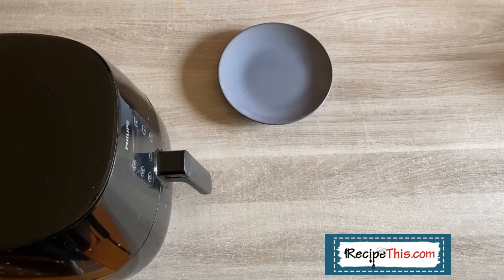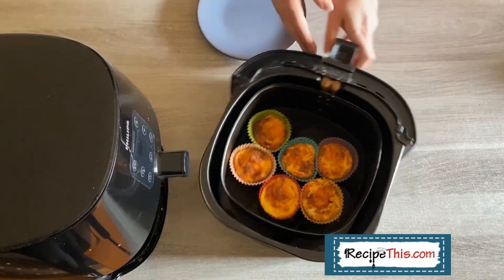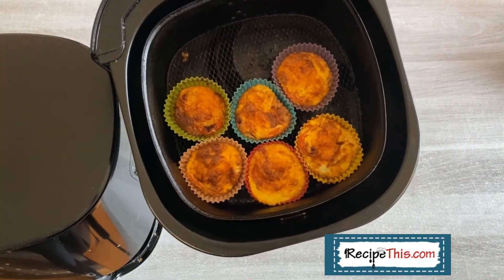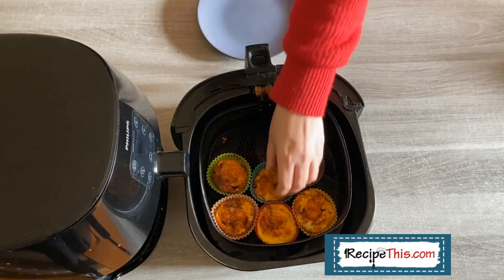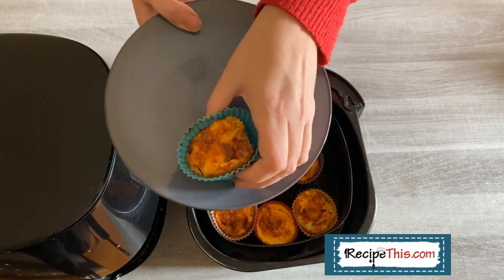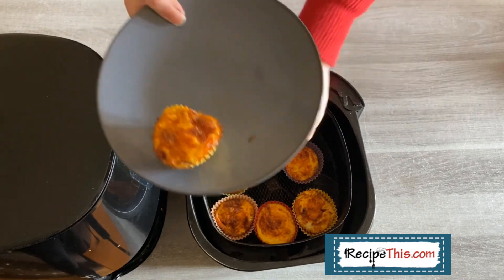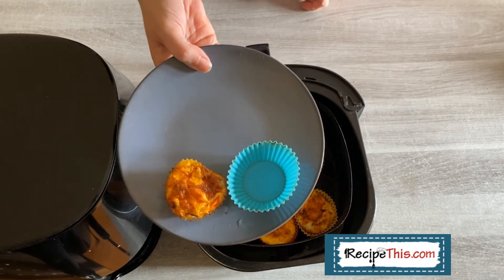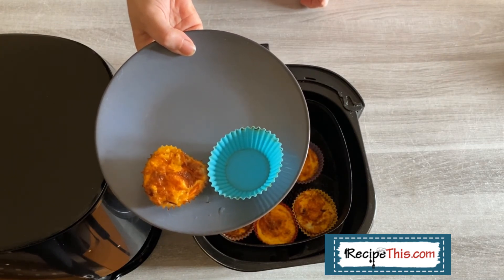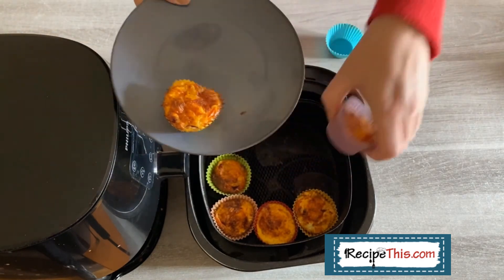And there's the beep — our egg cups are done! Wow, they absolutely look beautiful — let me give you a close-up. Aren't they fantastic? They look just like little quiches. Now let me show you how simple they are to get out. You can tip them upside down like that, turn them around, and they're perfect. And look at how clean that silicone mould is — people say they don't want to spend money on air fryer accessories, but this is exactly why they're worth it.